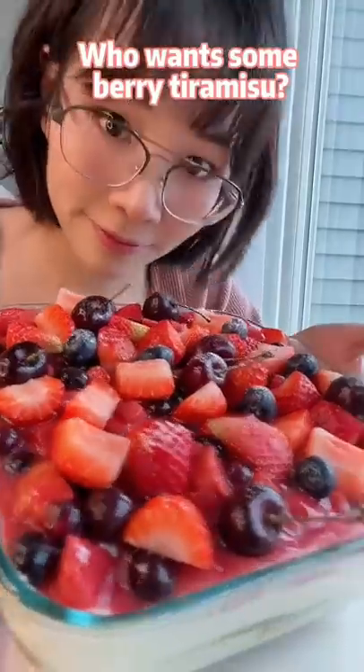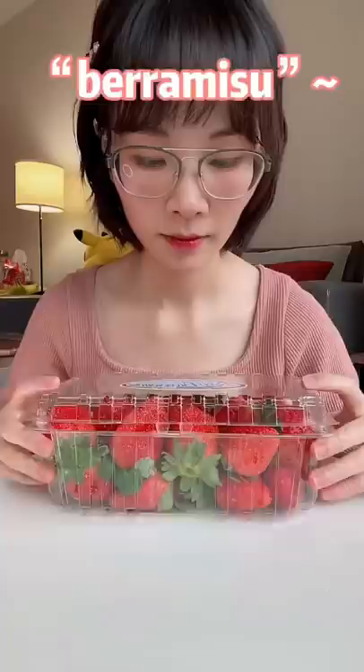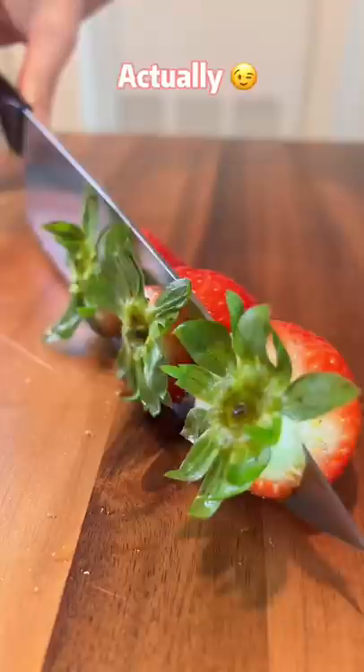Who wants some berry tiramisu? I call it berry misu.